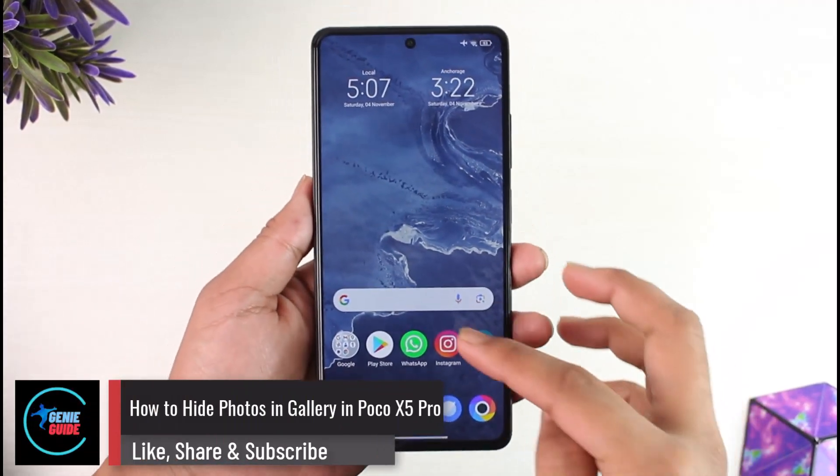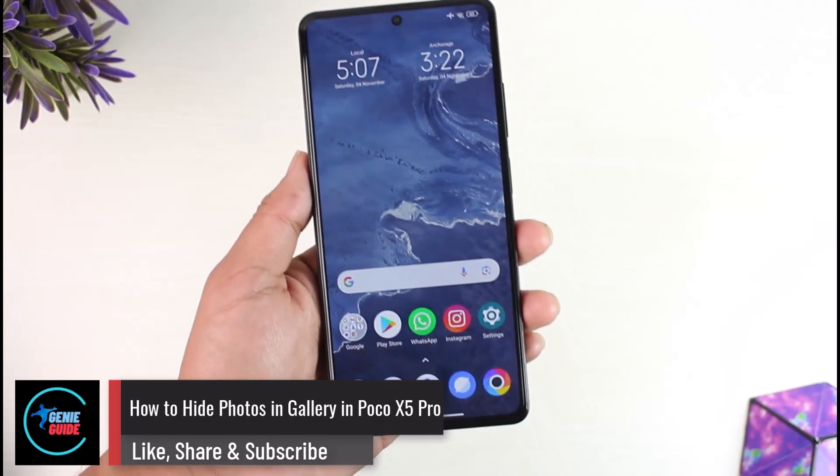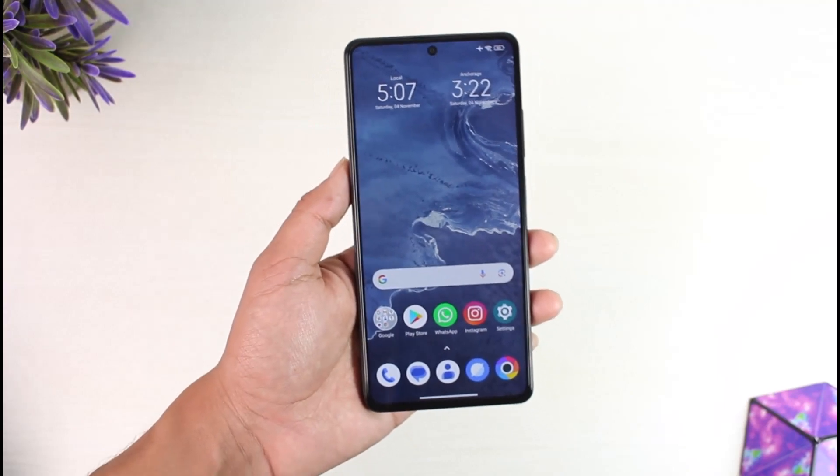How to hide photos from gallery in Poco X5 Pro. Hey everyone, welcome back to the channel. In this video we're going to learn how we can hide photos in gallery on Poco X5 Pro, so make sure to watch the video till the end.